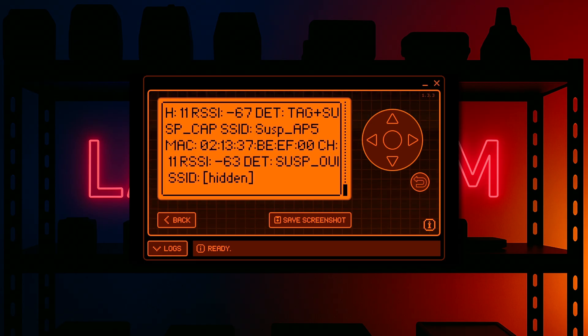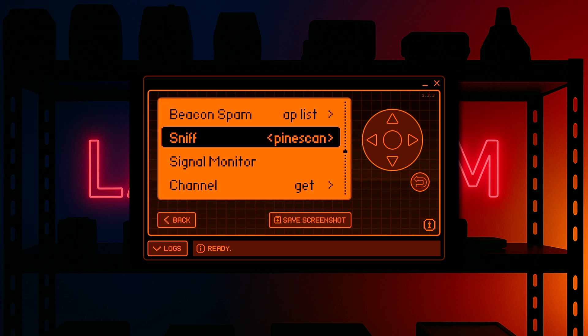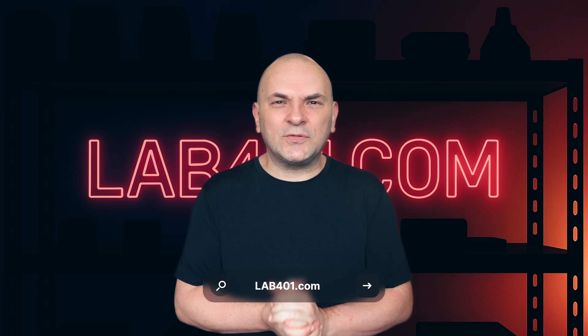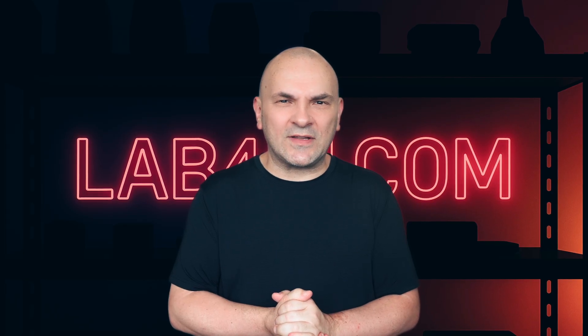And that's pretty much all there is to it. Hope that you enjoy the demonstration. Have a great day and take care. Grab your Faberis Pro now at LaFourne.com, the official distributor of the Faberis Pro. And while you're there, check out our curated collection of pen testing tools, always with the best service and the best price. Take care and see you next time.